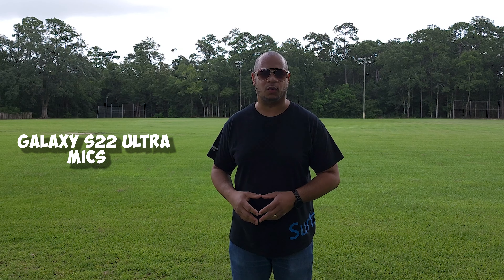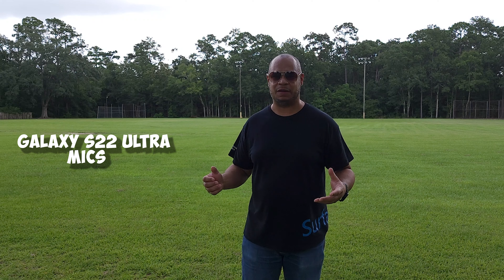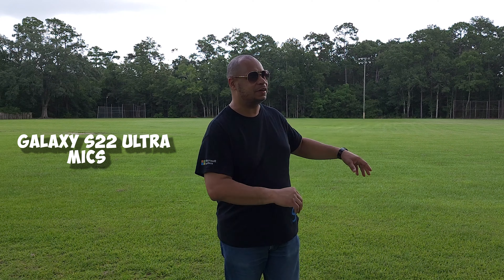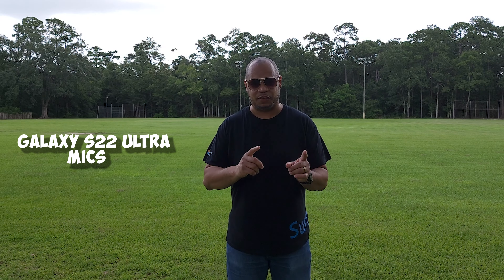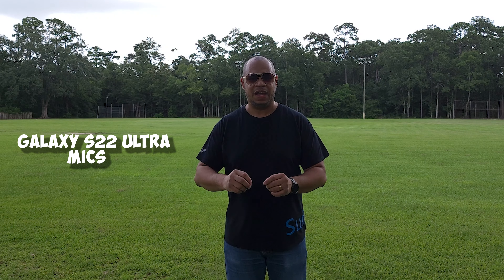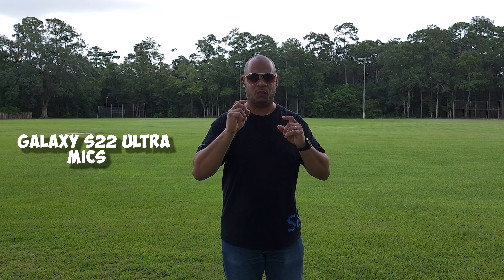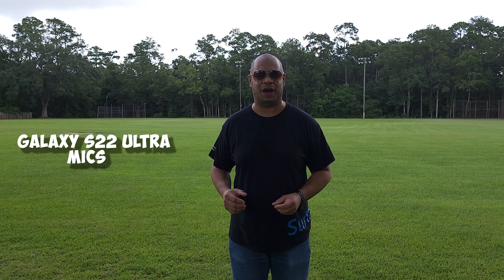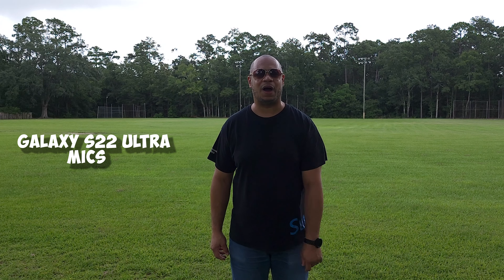I'm out here at the park and what you're listening to right now is the Galaxy S22 Ultra — just the microphone on the device itself. I want to show you that outside, if you don't use wireless mics, you're going to get all the ambient sounds — wind noise, background noise, everything in between. So I want to let you guys listen to the before and after once I plug in the microphone. As you can hear, the mic is picking me up but there's a lot of background noise. Let me go plug in the 7 Rhymes mic and test the difference in audio quality.